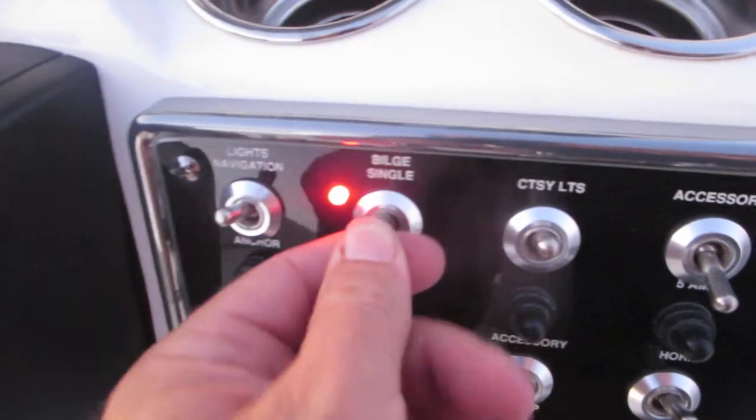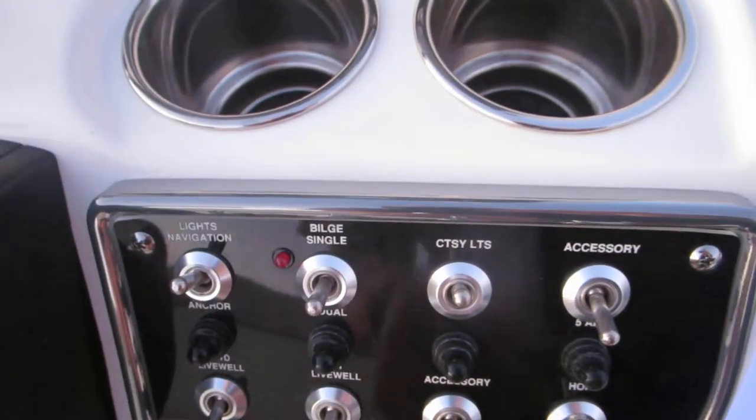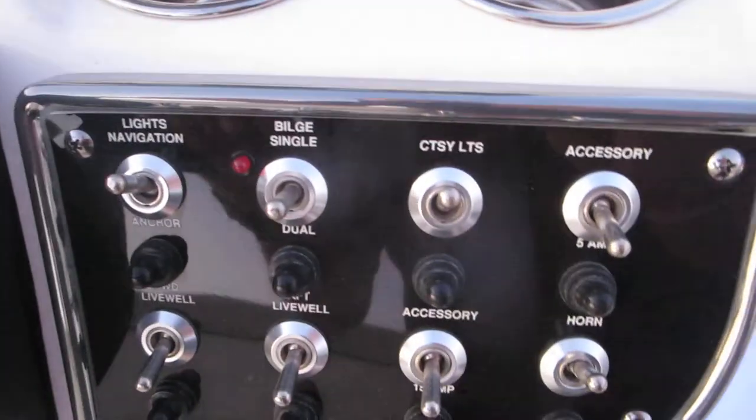And you've got your white light up here. Bilge pump — this is a manual override. When that red light comes on, that means it's running. It's got a float in it, so if it senses a certain amount of water, it's going to kick itself on.